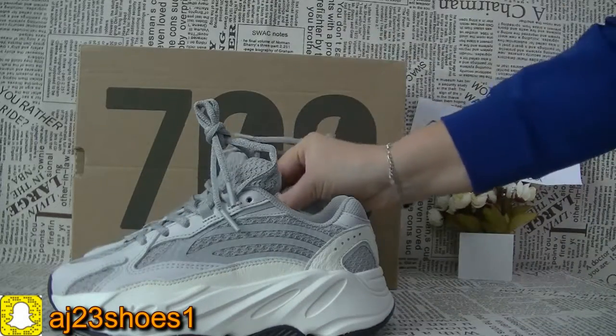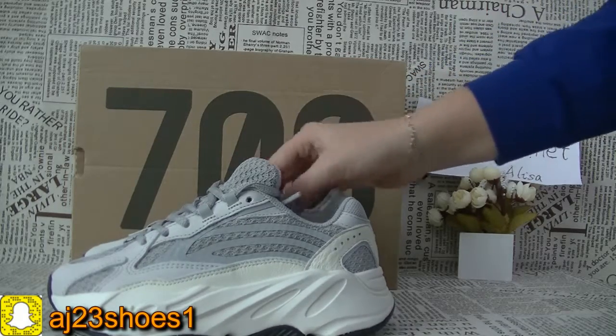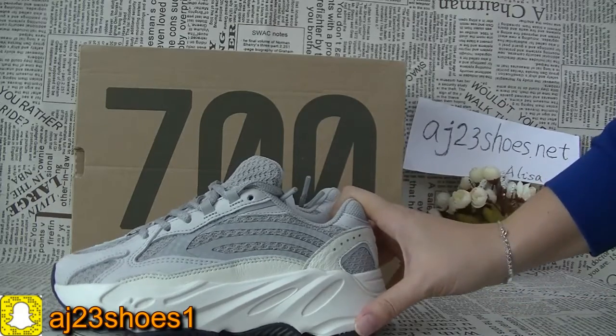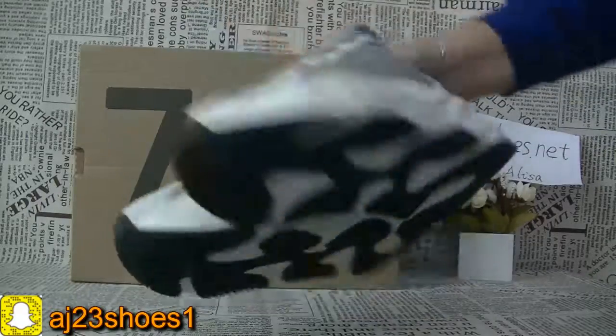If you like this static ECBOOT 700V2, welcome to order from me. If you also like the ECBOOT 350V2, that's available too — very cool. We also have enough stock and the price is very good.